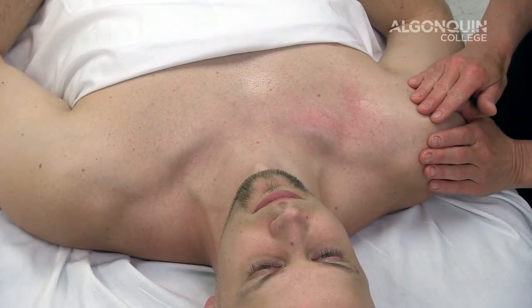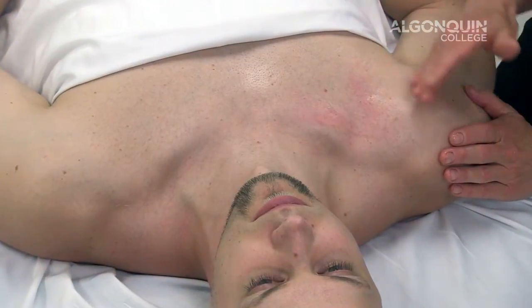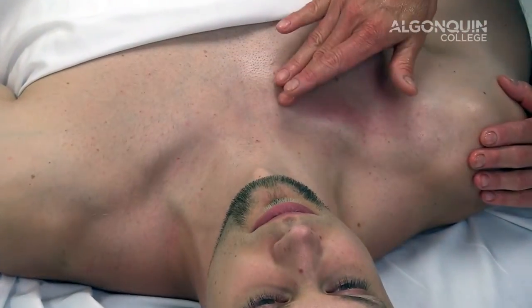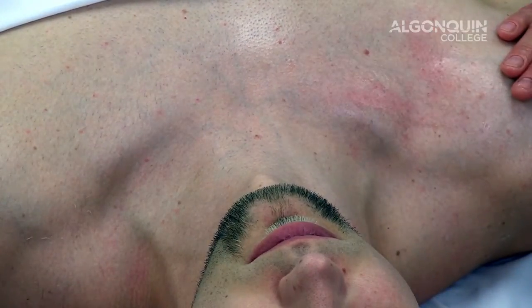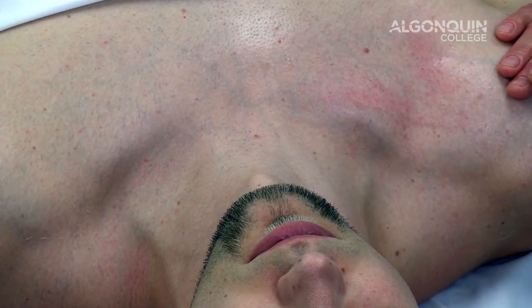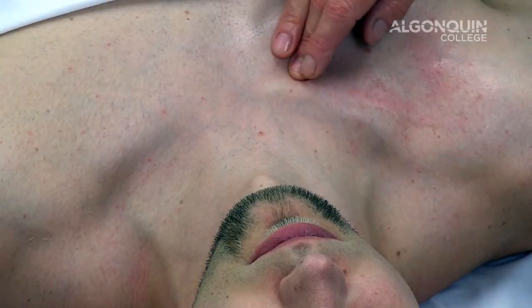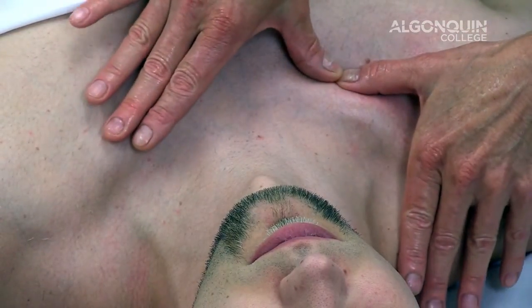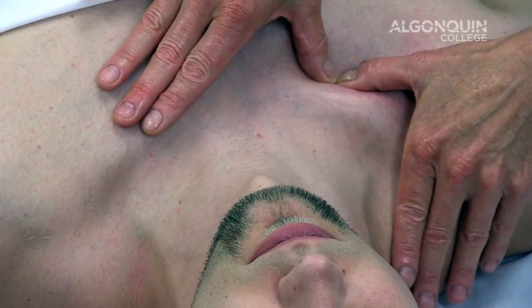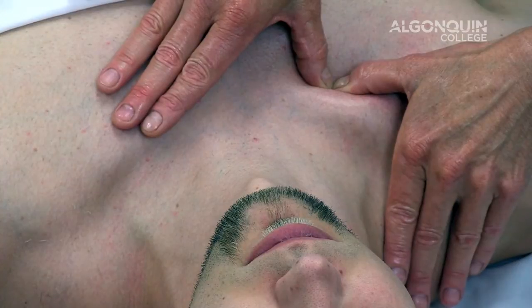Thoracic outlet syndrome. We're going to mobilize the sternoclavicular joint and depending on your findings, you may find that the sternoclavicular joint is elevated or it may be depressed. If it is elevated, you are going to mobilize in a superior direction to increase depression. You're going to come just inferior at the medial aspect, placing your thumbs together and creating a superior medial direction.